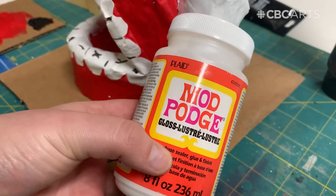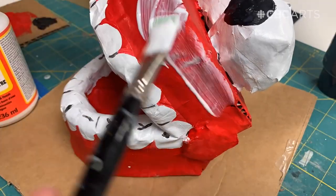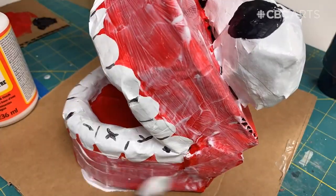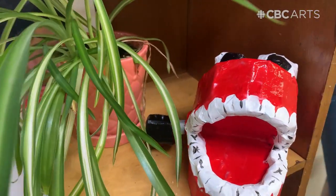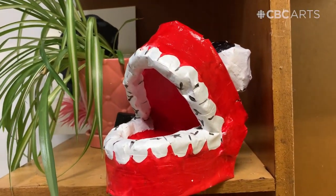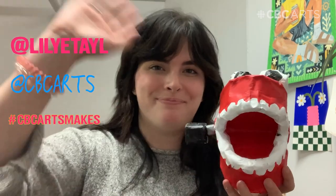After the final painting is done we're going to seal our work with Mod Podge or a spray sealer. And there you have it — turning a 2D sketch into a 3D model. Thanks for joining me in this video, and if you do decide to make this at home please share on social media and tag myself and CBC Arts. We'll see you next time. Bye!